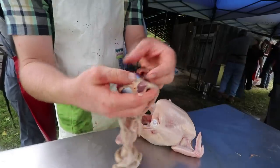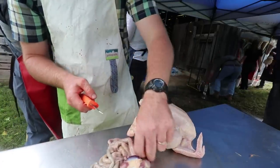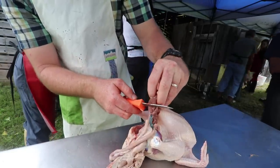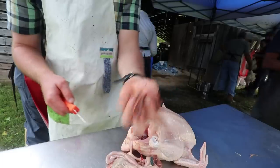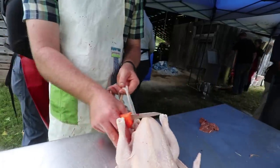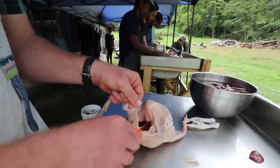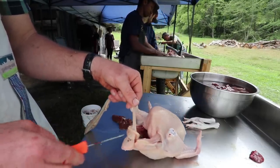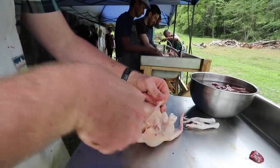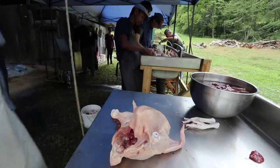The lungs hang onto the ribs — just claw in there and get them out in one piece if you can. They even make a tool for the lungs, but your fingers work fine. Hang the carcass over the edge of the table so the guts hang down and you can use gravity to your advantage. Hold the liver up, let the guts hang, and don't nick the bile sac — that'll make it taste terrible. Cut on either side of the intestine all the way to the bone, then cut straight across to get them out cleanly.